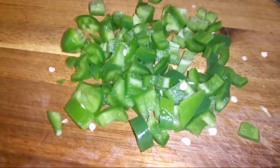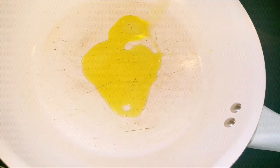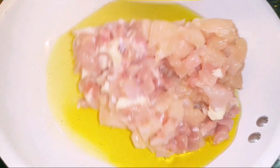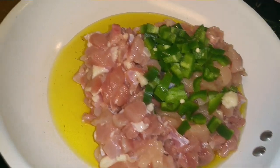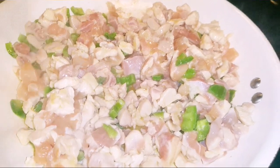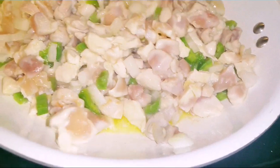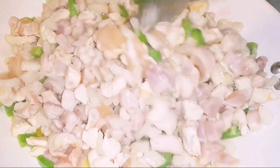You want to slice two jalapeños — that should be good. Put the chicken in the skillet, along with the jalapeño, season with salt, and add one onion. We're going to mix everything here — I'm cooking this on high heat.